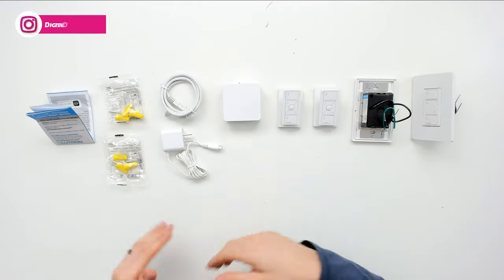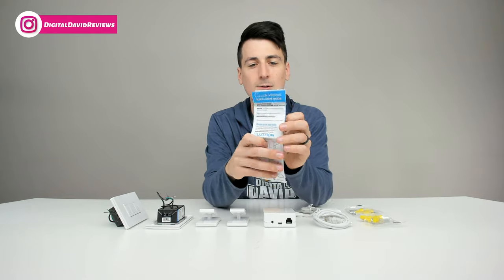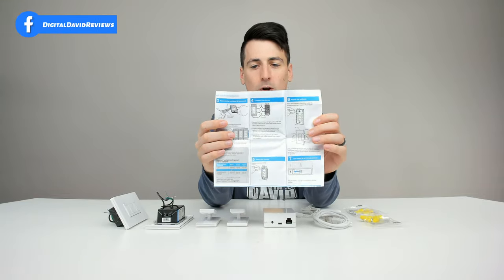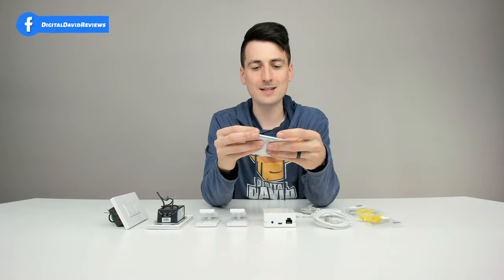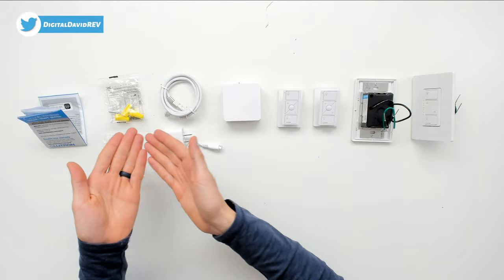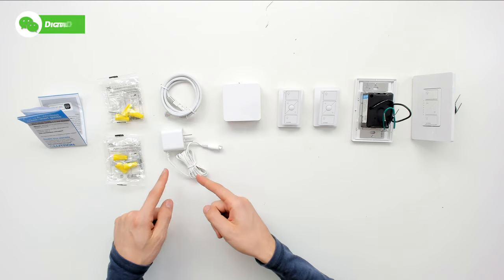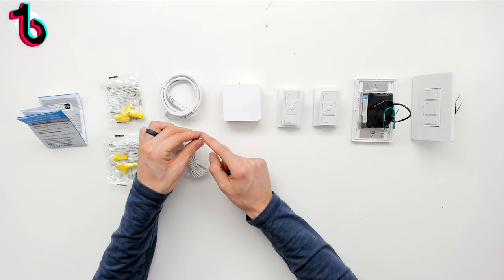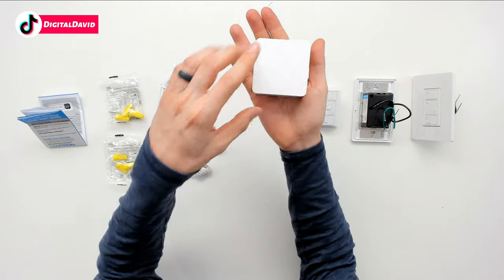Now let's open it up and look at the package contents. First up we have our quick start guide, complete with full setup instructions and information walking you through step by step how to get the dimmers installed. We also have some wire nuts and screws, a patch cord, and a power supply for the bridge with a micro USB end on it.